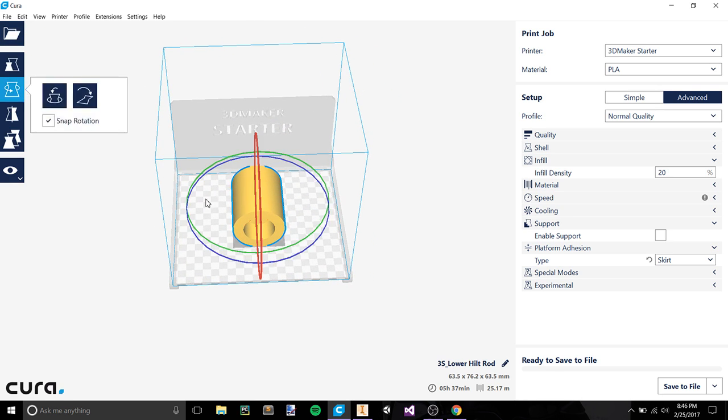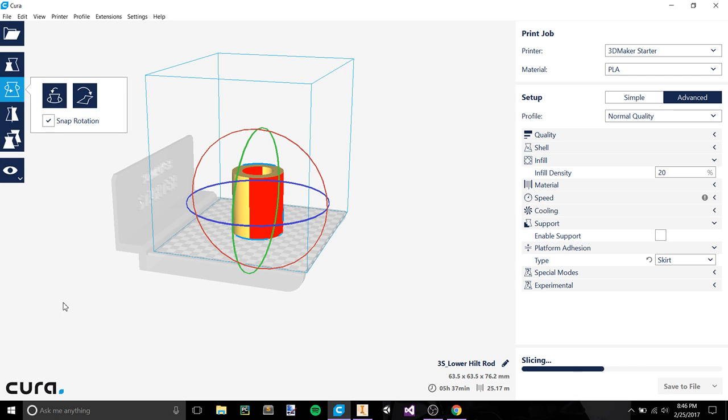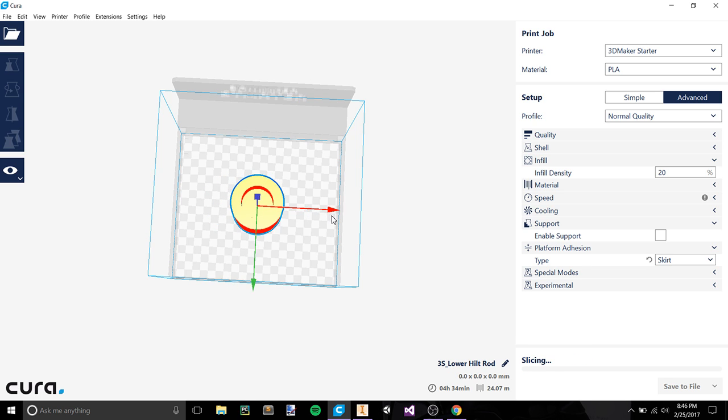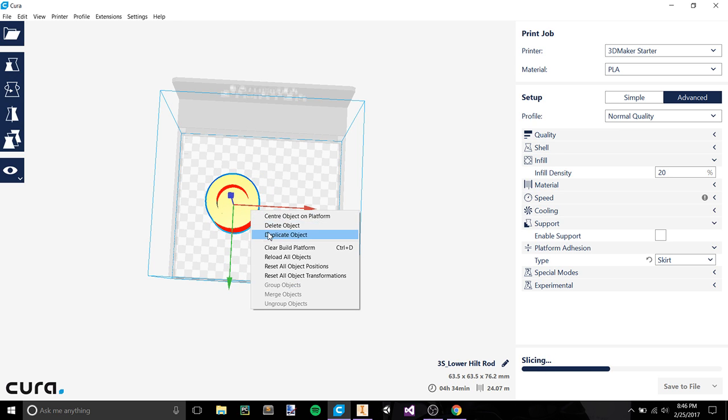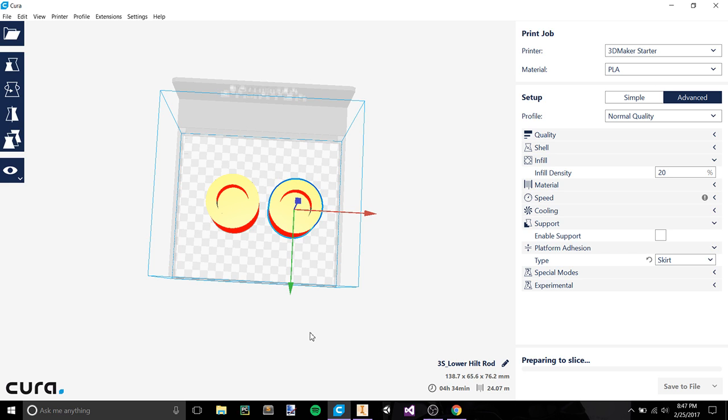Let's click on the object and rotate it around its red axis until we reach 90 degrees upright. If you can't do that on your own, use snap rotation — it makes it super simple. It's going to be about 4 hours and 34 minutes to print. Duplicate the object. From four hours to nine hours — it's not that bad.